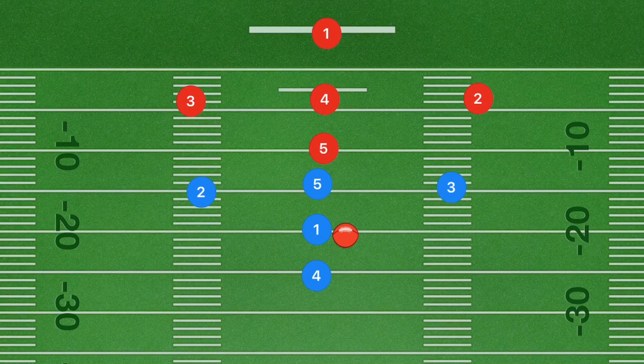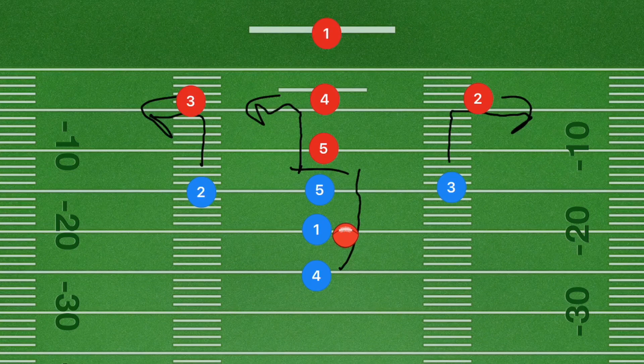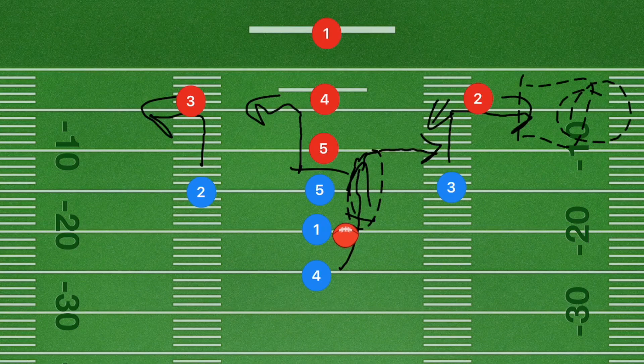What I like to use a lot is a fake handoff. Player 5, if this is a blocking league, is going to be blocking. If not, he's going to run up 5 yards and then cut out towards the left side. Players 3 and 2 are both going up 5 to 10 yards and cutting towards the sidelines. Player 4 is going to be running straight, faking that handoff, and then right at the line of scrimmage or maybe 5 yards past, cutting out towards the right side. What we're hoping for is the defense to pop inwards thinking player 4 is going to get the ball, leaving player 3 wide open along the sideline for player 1 to pass.